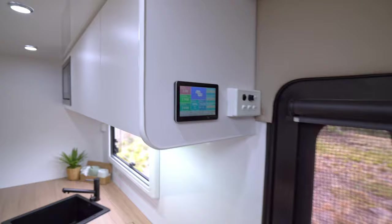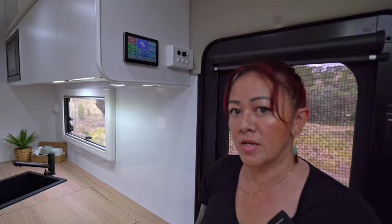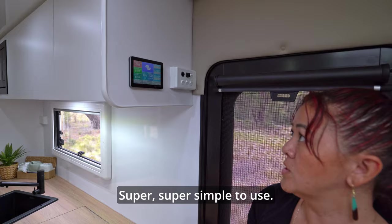The nice thing about the Victron system is you can get as much or as little info as you want. You can set it up however you need to. Realistically, you'll just live from that screen. It's nice with the color coding. Super simple to use.